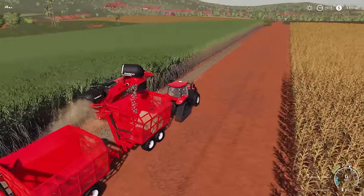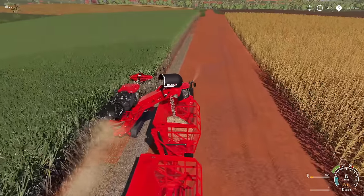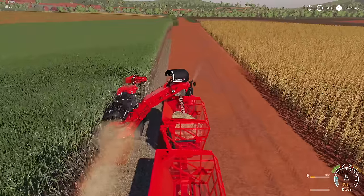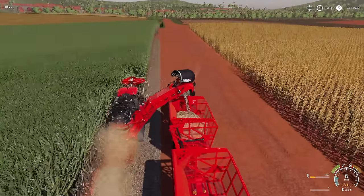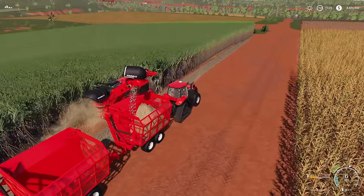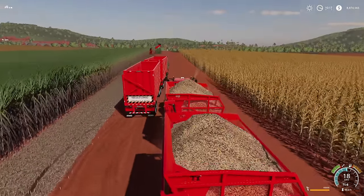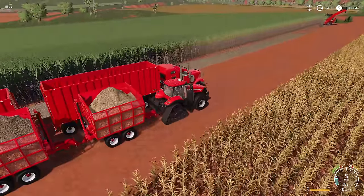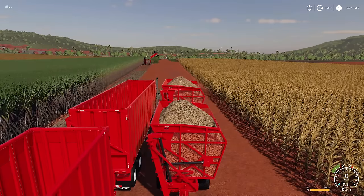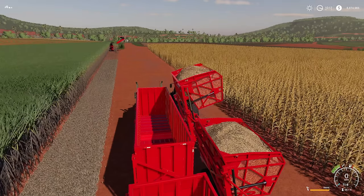Any trailer will work except auger wagons and gravity bins — pick your favorite. One important thing: you cannot store sugar cane in the silos, so pick a trailer that's easy to use. Once your sugar cane trailers are full, you'll want to grab one of these sugar cane semi trucks — very cool. These trailers will raise, and you just dump your harvest over into the semi trailer.